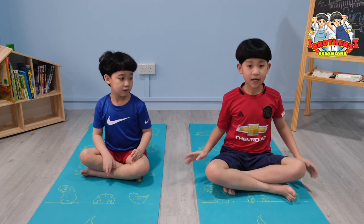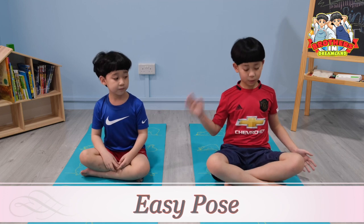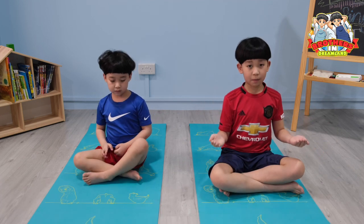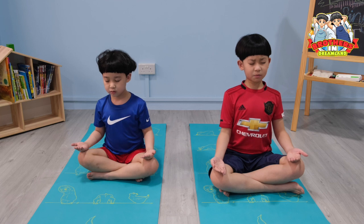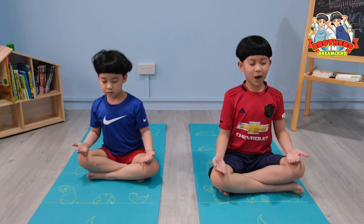The first pose is called an easy pose. What you need to do is cross your legs, place your hands upward and rest them on your knees, and close your eyes. Sit up straight and breathe in and hold it for a while.